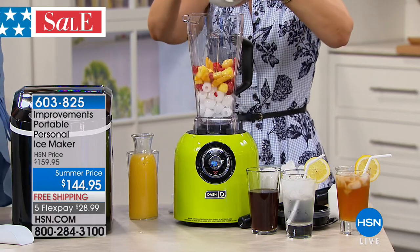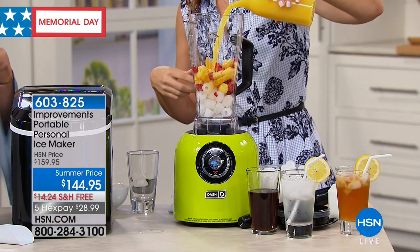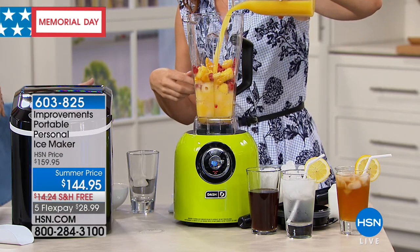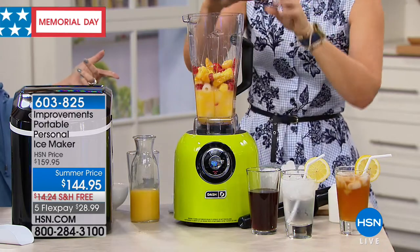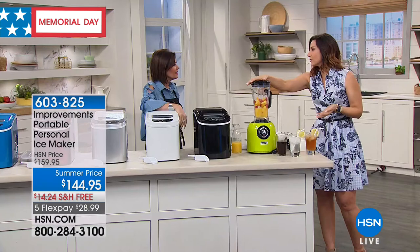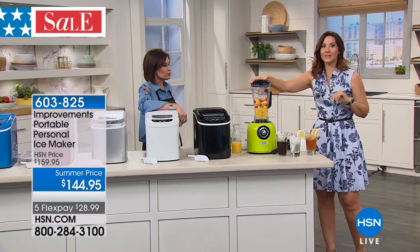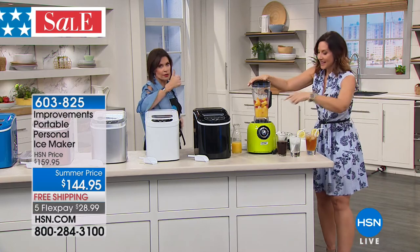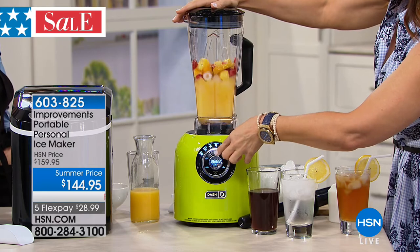Do I really need a portable ice maker? You will not believe what a difference this makes when you get it home. I use mine constantly — $144.95. I can take it to the boat, take it home, take it back to the pool area and plug it in out there. You can even plug it into your car. My neighbors came over and I was able to make ice for everybody — you can't find ice when a hurricane hits and there's no electricity for five days. But I have electricity in my car, so it works.